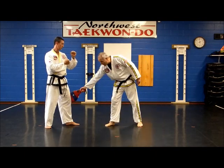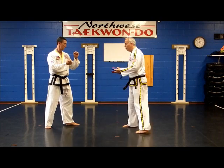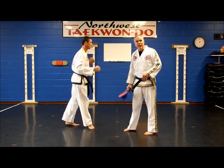This is really a front leg front kick. He's going to jump in the air and kick with his front leg. As I hold the pad, ready, set, and go. Do you see how he did that?